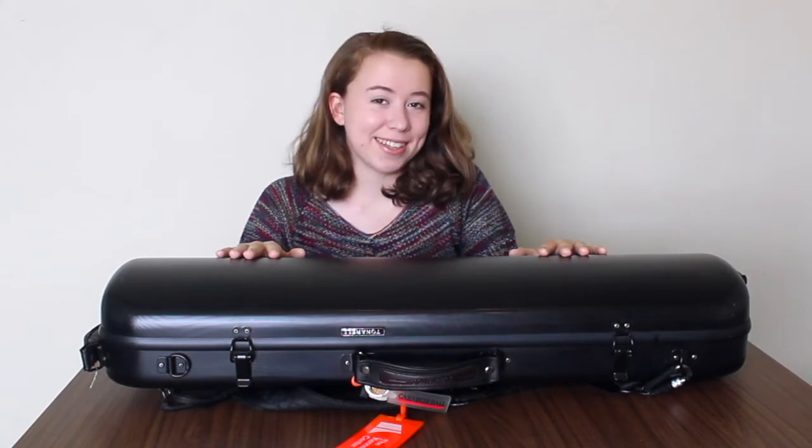Hello everyone, my name is Julia Jacobson and today I'm going to show you what's inside of my violin case. I am a violin performance major at the University of South Carolina and I've been playing violin for seven and a half years. So today I'm going to show you what has culminated in my violin case in those years and what I think are the most essential things to keep in your case.